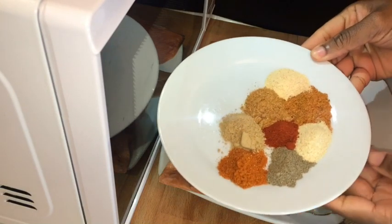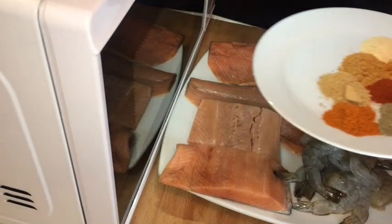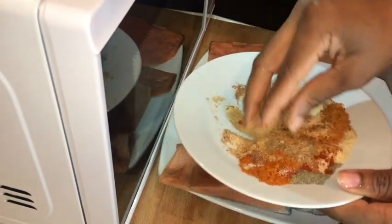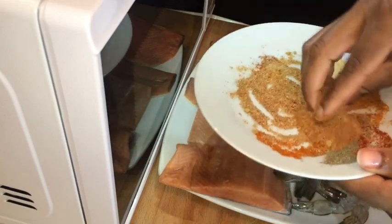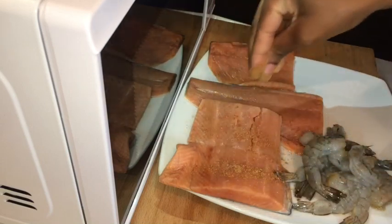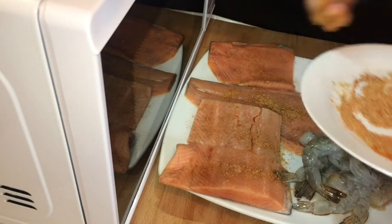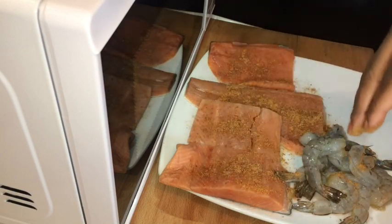So these are all of my seasonings. I have ginger powder, cajun seasoning, black pepper, garlic powder, onion powder, fish seasoning, and also paprika — it's half a teaspoonful. Make sure you blend all of your seasoning together, and after you're gonna sprinkle all your seasoning on your salmon and on your prawns also.